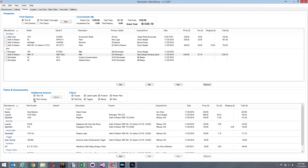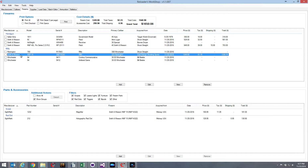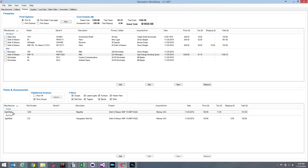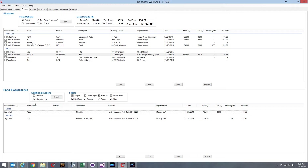Also under Additional Actions is the Show All checkbox. If I uncheck it, the list changes to show only those items that are attached to the currently selected firearm — in this case, the M&P 15. I can see that both my SightMark magnifier and my SightMark red dot are currently attached to my M&P 15. I can also turn off the groups to make it a little easier to read when you've only got one item in a group and it's not really necessary to show the group header.